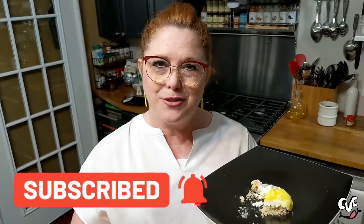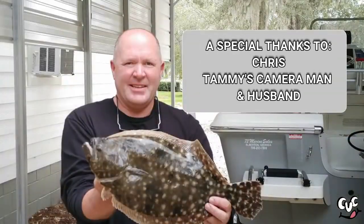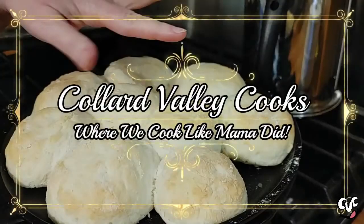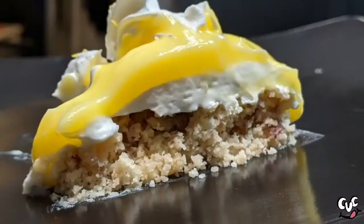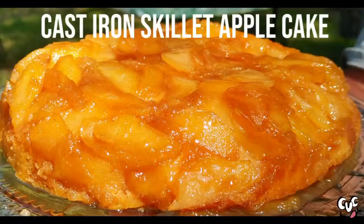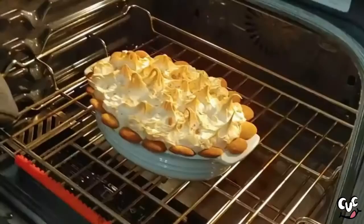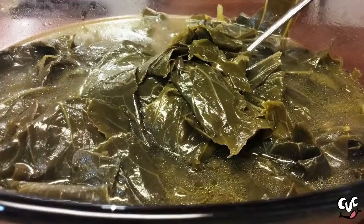Y'all have a wonderful and blessed day. Thanks so much for watching Collard Valley Cooks, where we cook like our mamas did. Bye y'all, love ya. Come back and see me now.